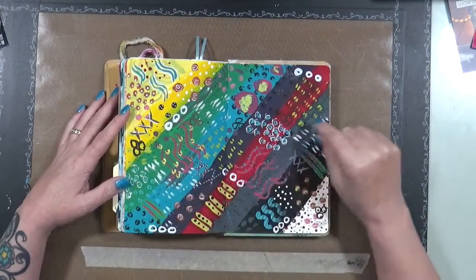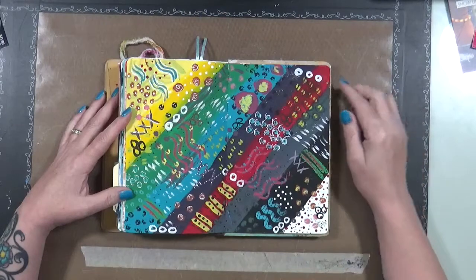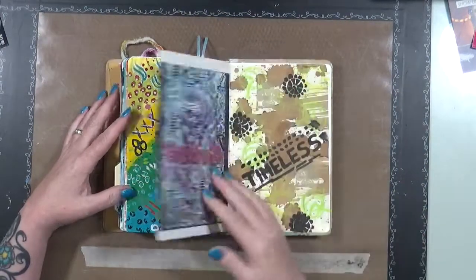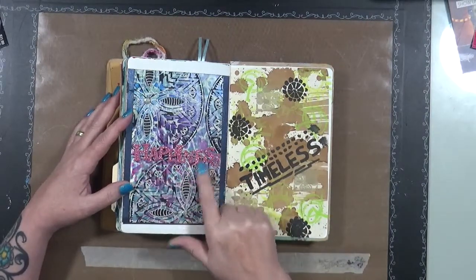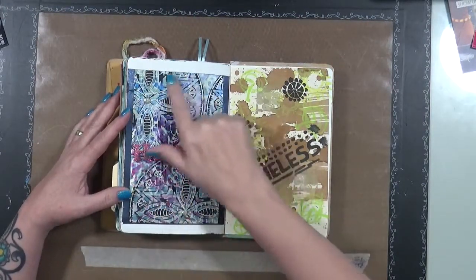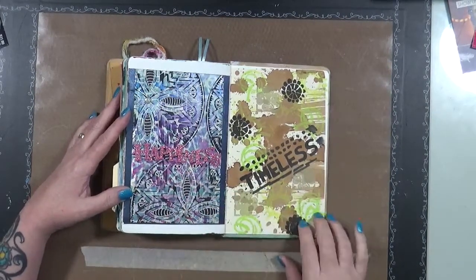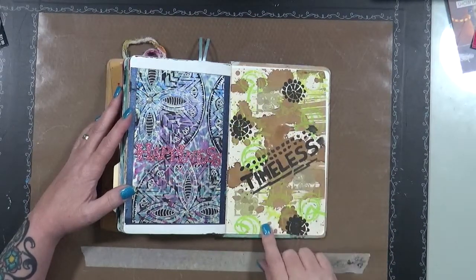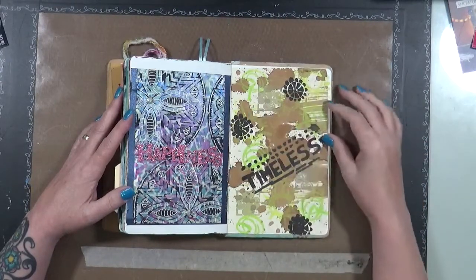This was done in front of the TV — there was a movie on and I just started playing, and there it is. This was a card that someone had sent to me and it said 'Happiness' — I really loved the background of it so I just stuck it in here, I thought that was perfect. This is the back of it, again playing around with different splotting of stuff and stencils, and I just put the word 'Timeless' on here.